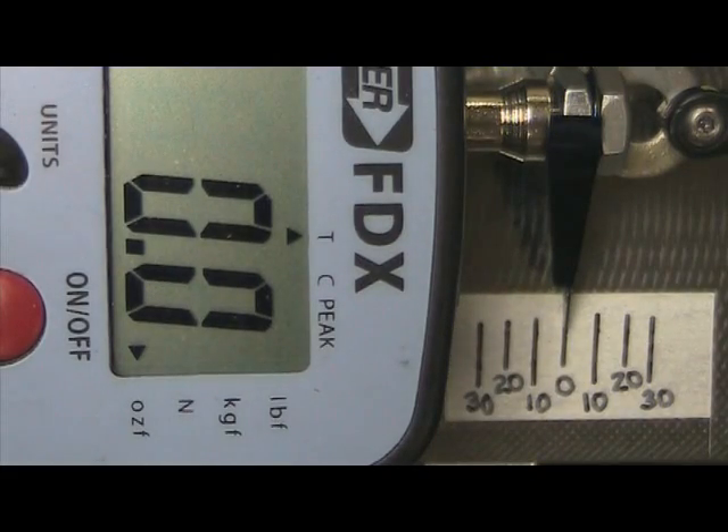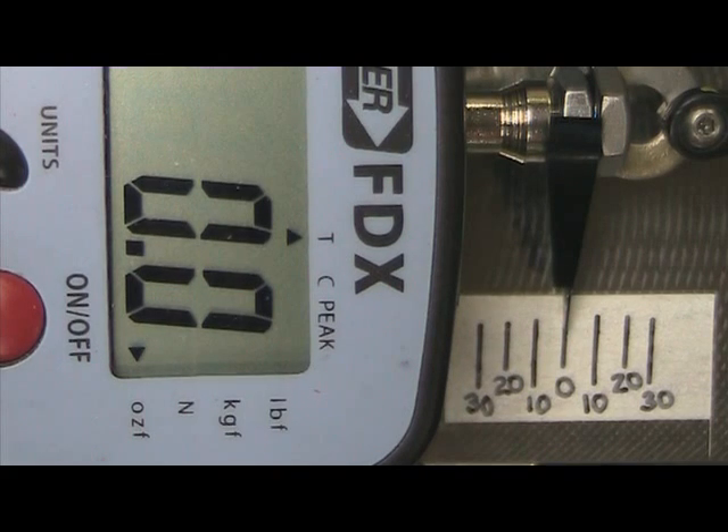We are somewhere around 26 ounces in one direction and 32 ounces in the other. We will try Chinese weights and see what we get.